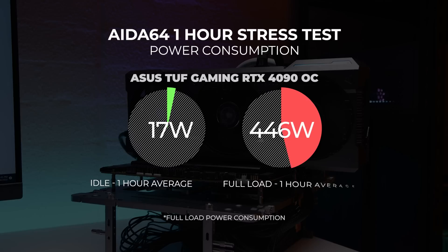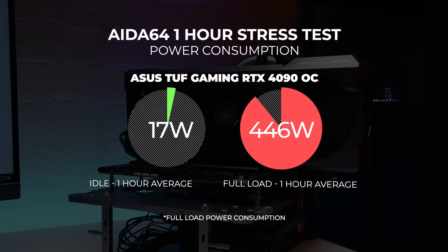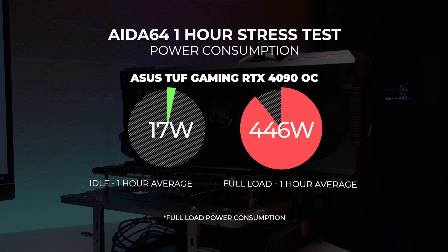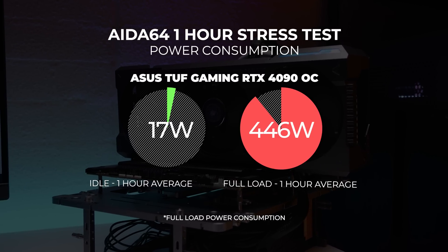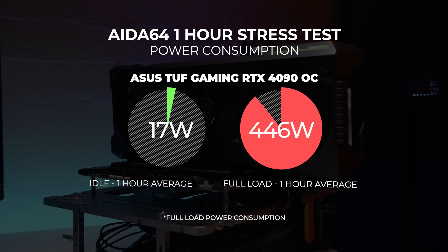For power consumption, we observed a board power draw maxing out at around 446 watts at full load over the one-hour stress test period. This is very close to the stock TGP of 450 watts quoted by Nvidia.